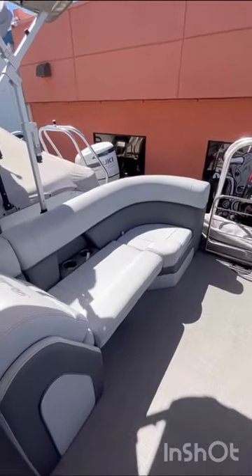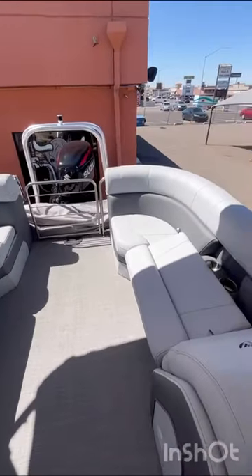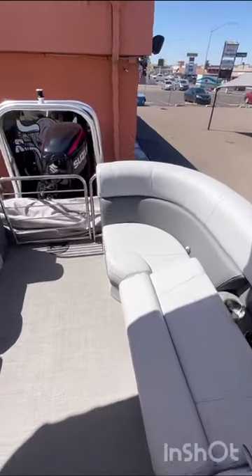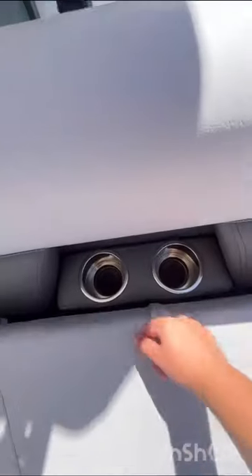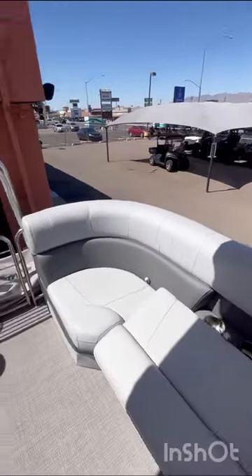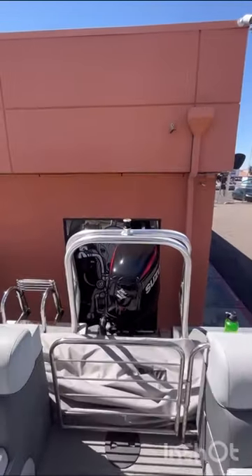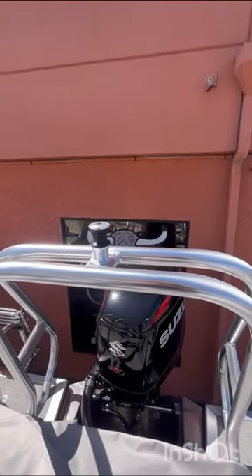With this being a Navigator, you get the additional lounges here in the back, so tons of seating — very comfortable. And these are also hinged, with an additional two cup holders on each side. And this is equipped with a ski pull bar. With that 250SS, there's plenty of power to pull whatever you need.